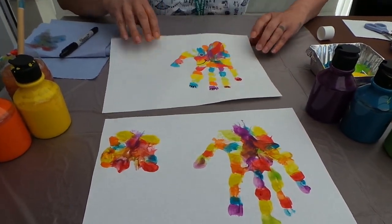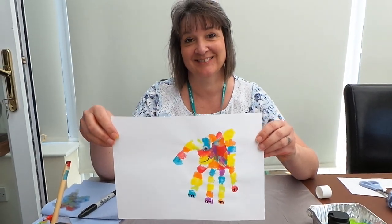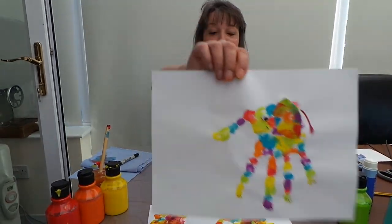And there you have it — your Elmer Day elephant! I hope you enjoy making your Elmer Day elephant. Have lots of fun. You can make lots and lots of them, cut them out, and hang them up everywhere.